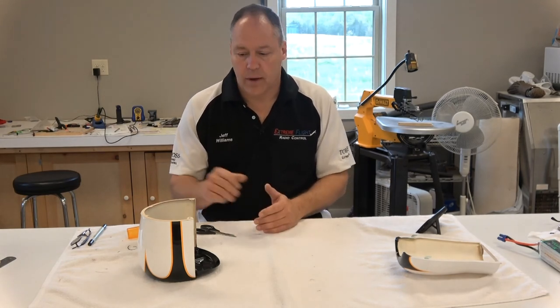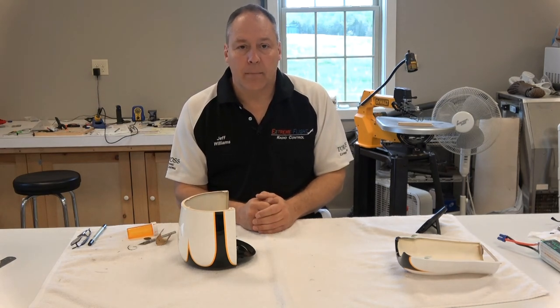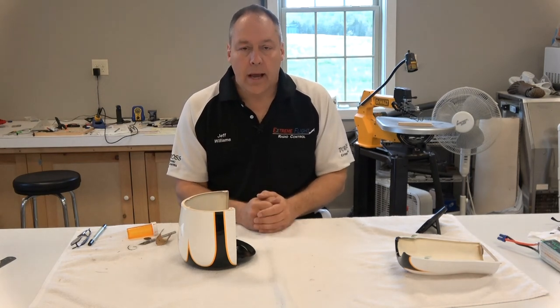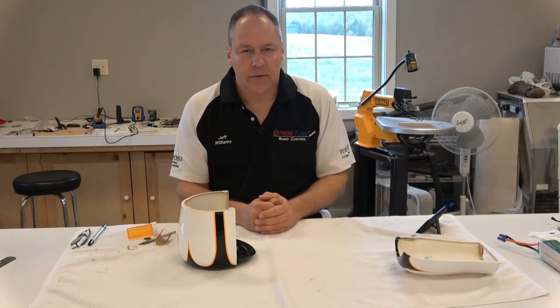So that'll sum up my cowling fit and how I got to that finished point. Once again, I want to thank you for purchasing your ExtremeFlight product. I hope to see you at the field.